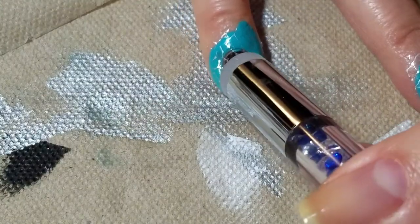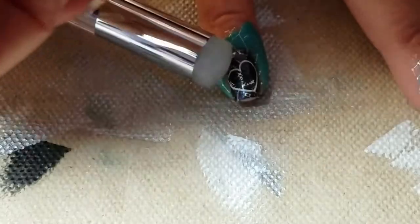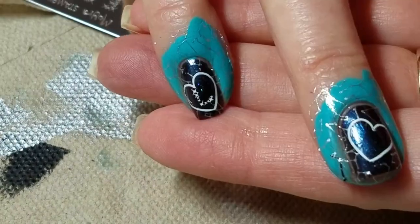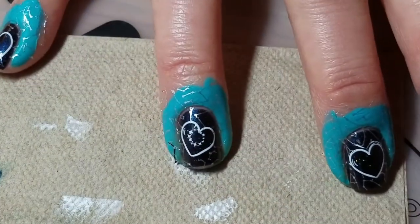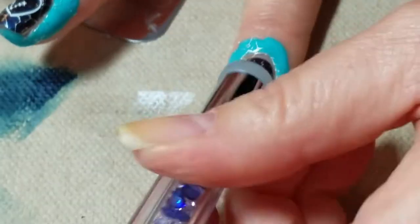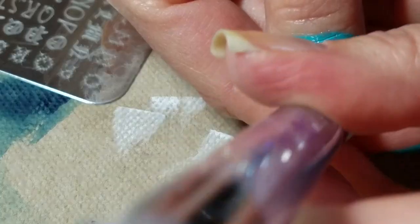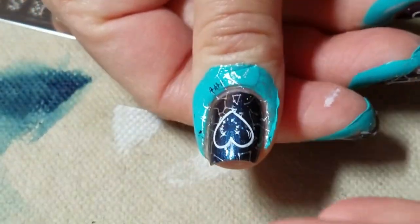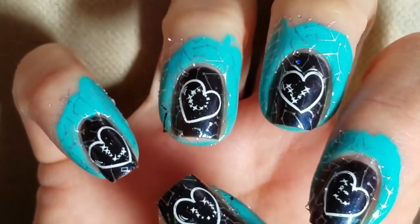With the pencil stamper it's pretty easy to see where you're placing your letters even though it's not a clear stamper, because it's so small. I'm placing the letters L, O, B, E, and U inside the heart with good placement. I'm going to top coat and clean up and I'll be right back.